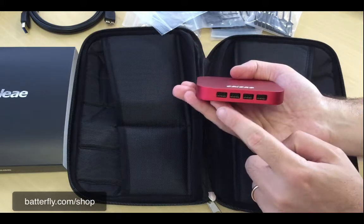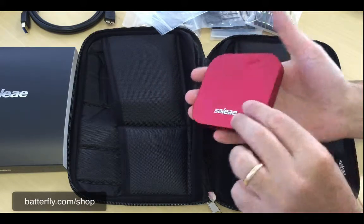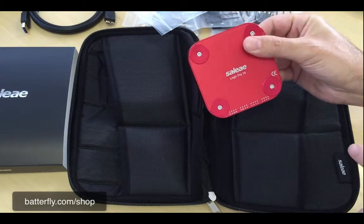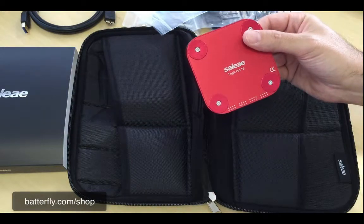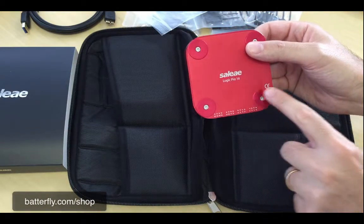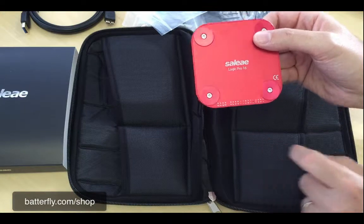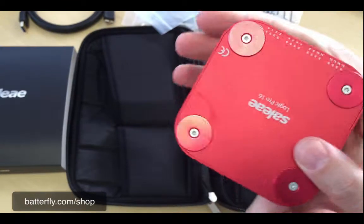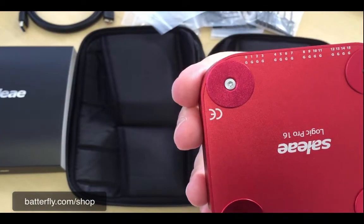Here we have the connector ports, and on the back side we have the USB port. On the bottom side we have the model number and CE mark. Hopefully you can see all the port numbers very well.